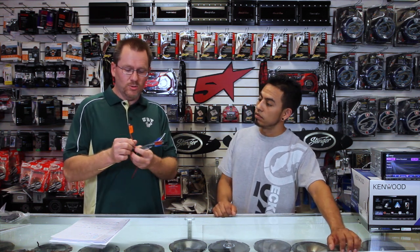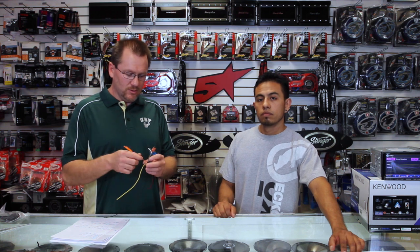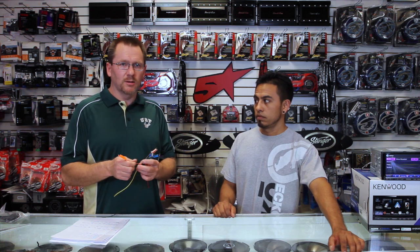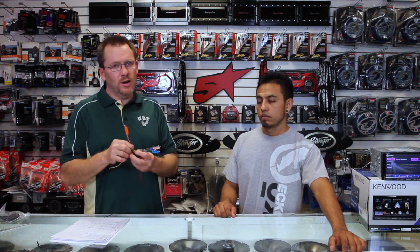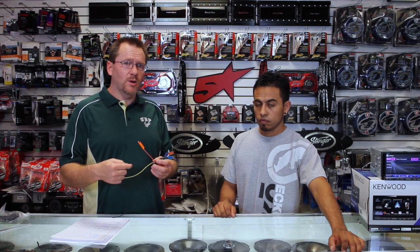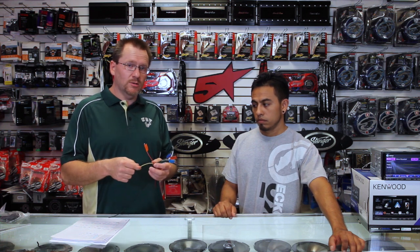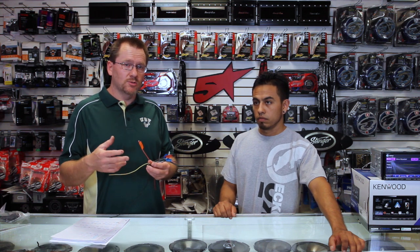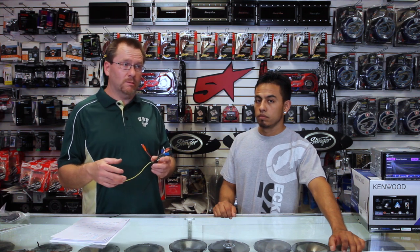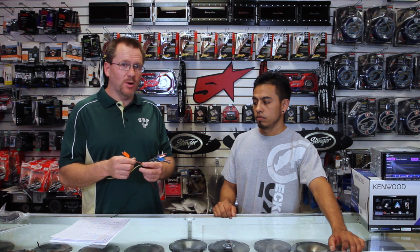This guy — the orange-white — this is illumination. When this gets 12 volts, it dims the face of the radio. So if you're like, why isn't my radio dimming? It's so bright at night. This wire didn't get hooked up properly. Just like the ground, sometimes the manufacturer doesn't put this wire in the harness or puts it in a different spot. So if you need it hooked up, you may need to use a digital multimeter and/or test light to make sure that this wire is there and functioning properly.